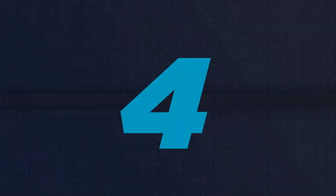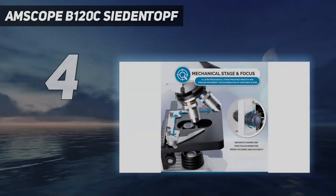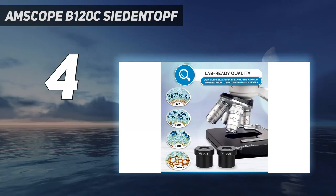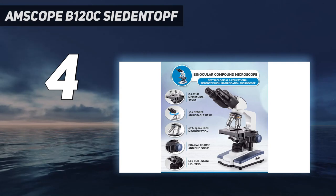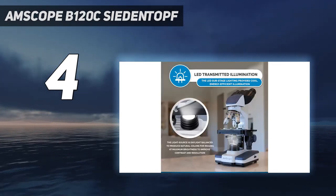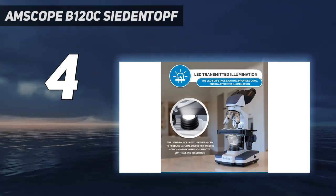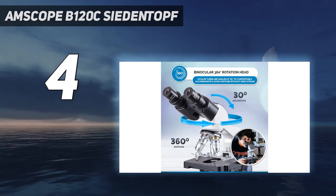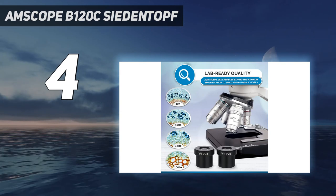Coming in at number 4: the AMSCOPE B120C Siedentopf. The AMSCOPE B120C Siedentopf Microscope is recommended for clinicians on a budget and students in medical school or studying biology. It has all the features of a basic microscope, plus other necessary additions like a 1.25 Abbe condenser with an iris diaphragm and a 52 to 77 millimeter interpupillary adjustment, both of which can help provide a better quality experience.